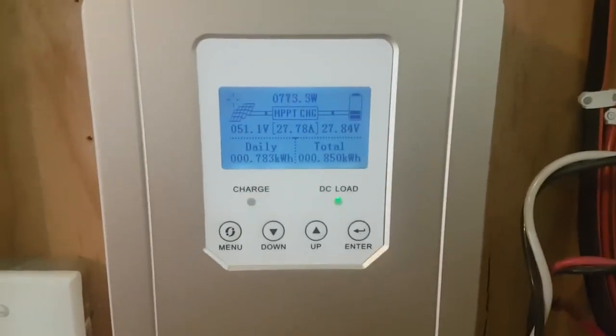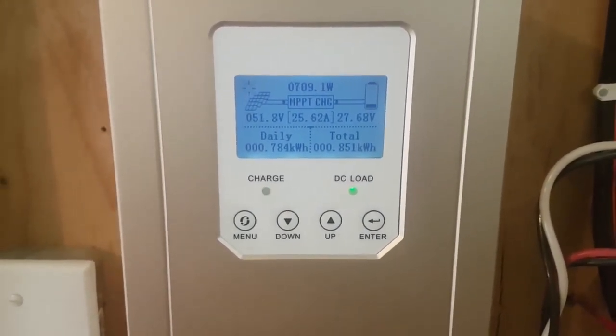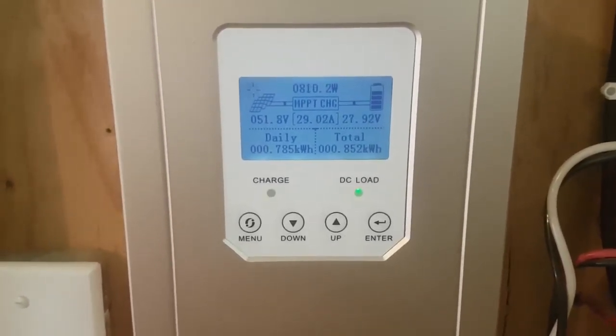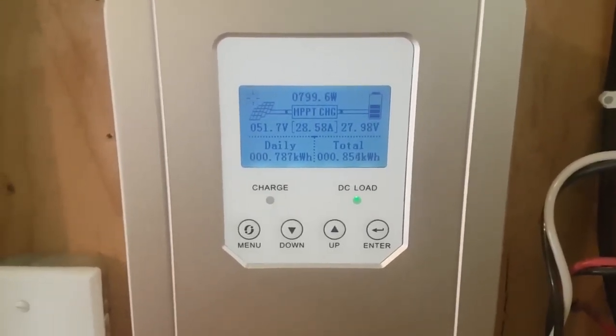You can get a good look at the screen here, and it looks like I am getting some sun right now, so this is a good time to show you. Currently generating about 700 watts, or 25 to 26 amps. I'm running a 24 volt system.